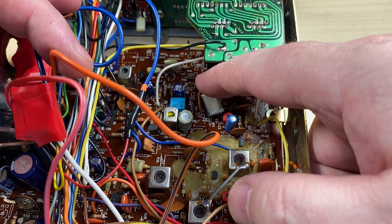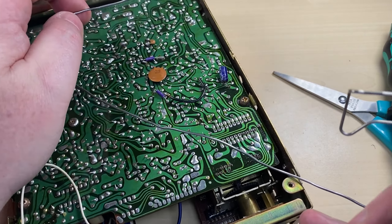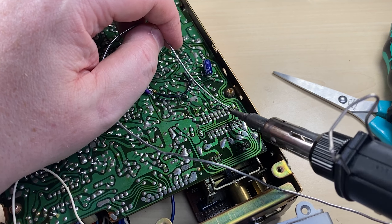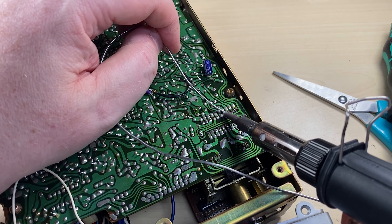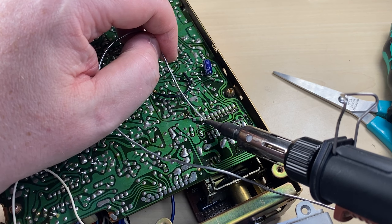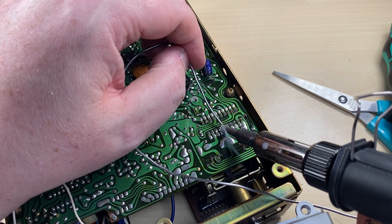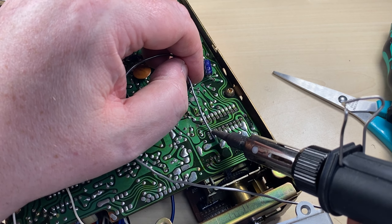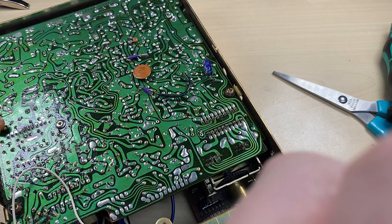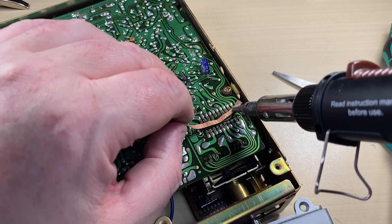Buried next to the channel change is our PLL chip, which we need to remove, and obviously the 10-240 crystal as well. We'll start by freshening the solder up, and then using a bit of solder braid to carefully desolder the PLL chip.